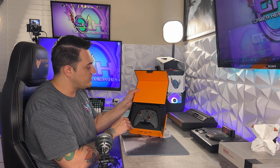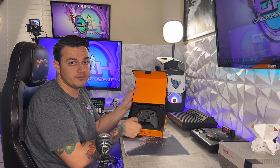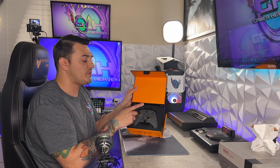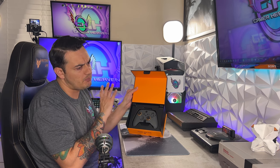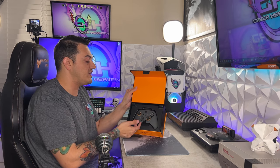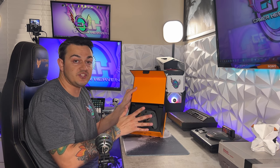Their unboxing experience is always top-notch, though I will say this one is a notch below — that tray is plastic. Some laser-cut foam would be nice, especially when you're spending $170 for the Instinct or $200 for the Instinct Pro. And keep in mind that's just for the base, standard, no-frills design — no custom faceplate, no anti-friction rings, no thumbstick upgrades. You just get their base gray model.